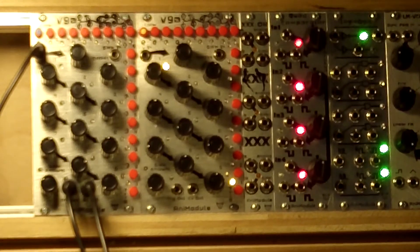Hi, I'm Jesse McCready. I'm here with Animodule today to give you an overview of the V9A voltage controlled sequencer and wave shaper.